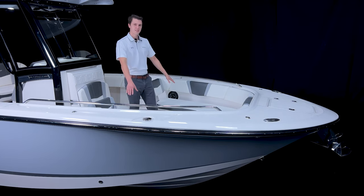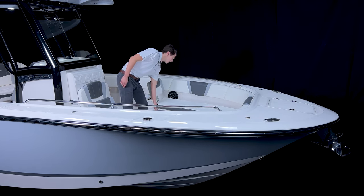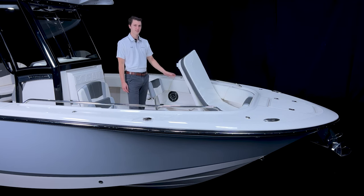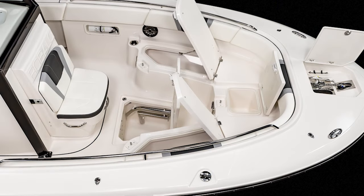The bench seats to port and starboard open on gas-assisted struts to give you access to our 25-gallon overboard draining fish boxes. To center, we have an insulated cooler that is also overboard draining. And in the floor, you'll find a deep storage compartment with dedicated storage clips for your bow table and filler cushion legs.